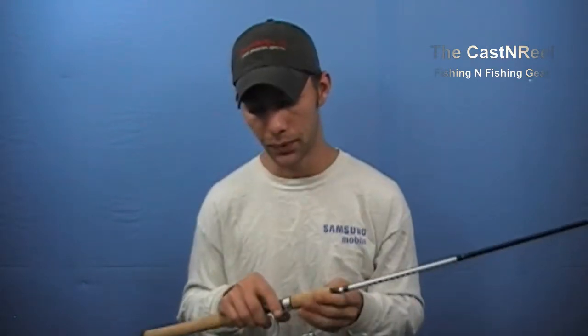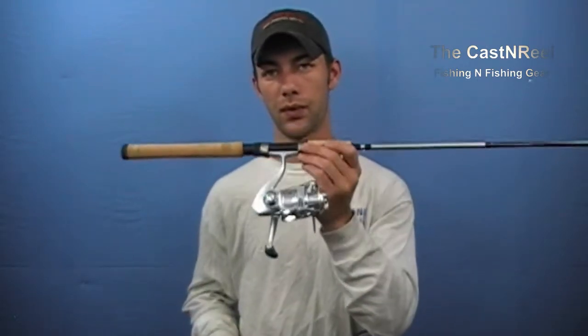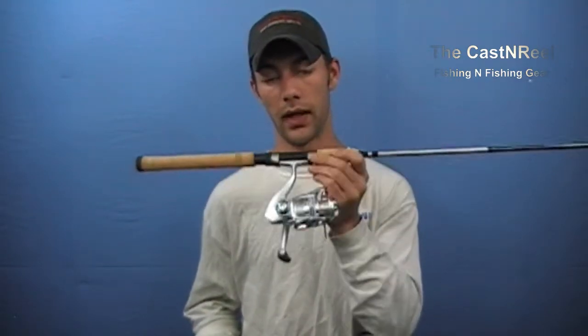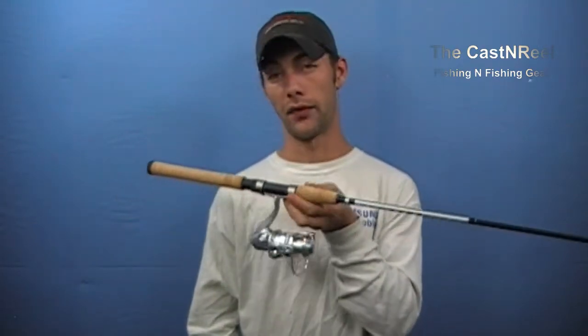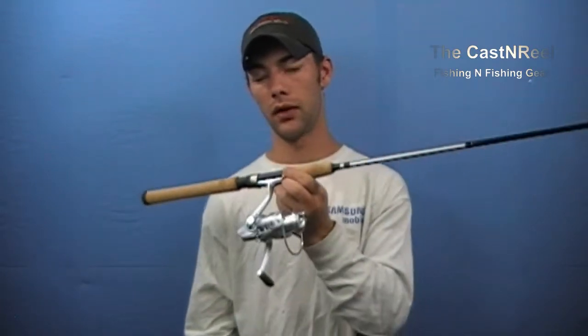The available sizes for this rod are six feet, six feet and six inches, and seven feet. The price point on this one is right around $34.99. You can find them anywhere from $35 to $50, depending on where you buy it from.